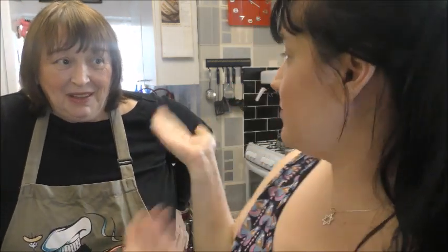Hey everybody, I'm Minx Laura 123, and in this video I'm joined by Mummy 123, and today we are going to be cooking - we're going to be making a vegetable soup.